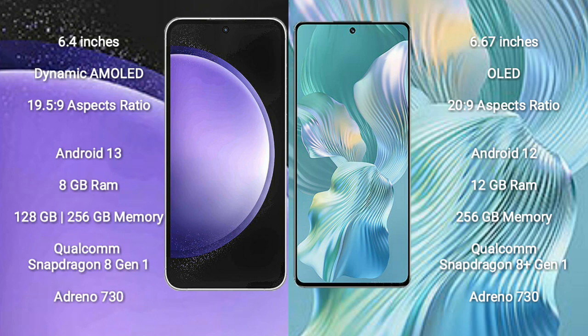The Samsung Galaxy S23 FE runs on the Android 13 operating system, while the Honor 80 Pro Flat runs on Android 12. The Samsung Galaxy S23 FE comes with 8GB RAM and 128GB to 256GB internal storage.